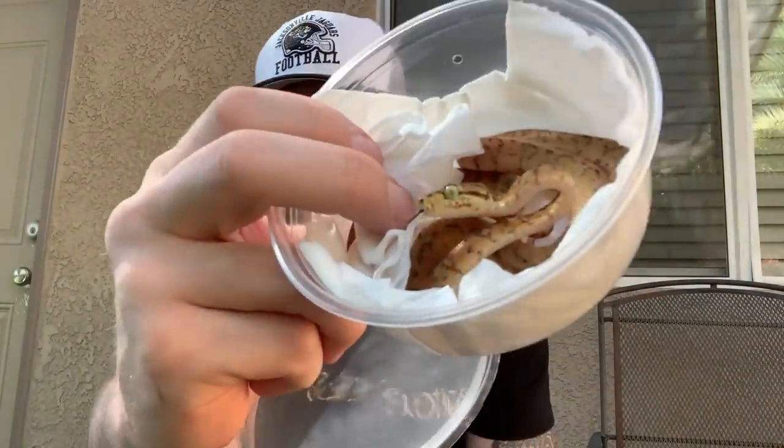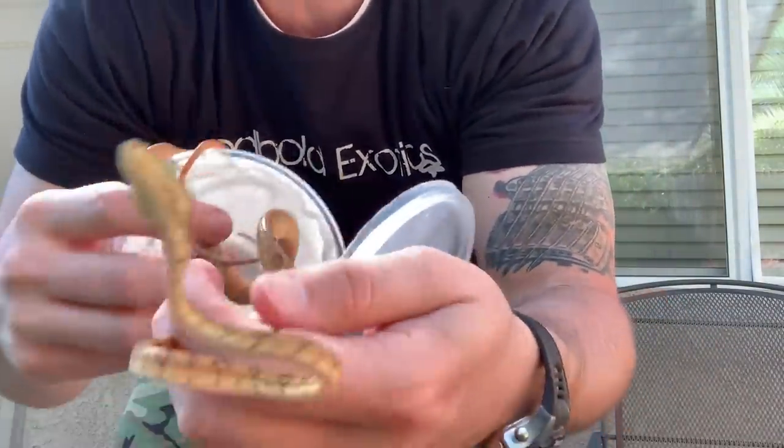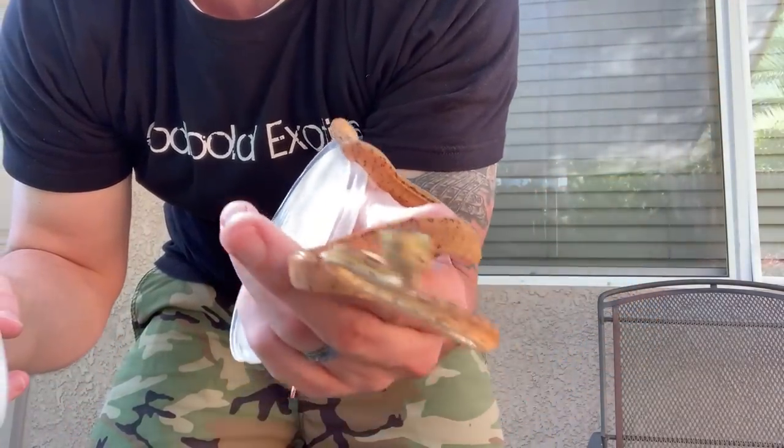This animal is pretty heavily patterned — it's probably going to get some orange. It's got a really, really patterned head to it. He's coming out trying to bite me — they have so much attitude at this age, it's funny. It's captive born and bred, so that's a step up.